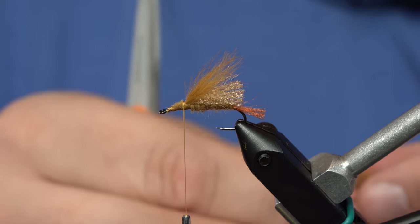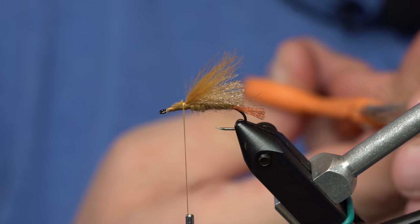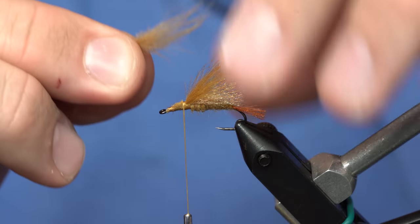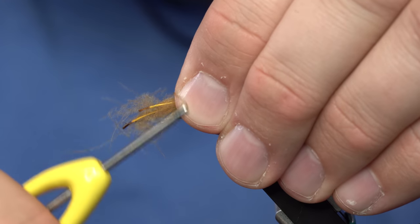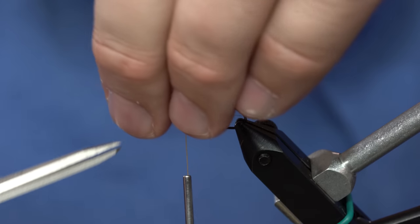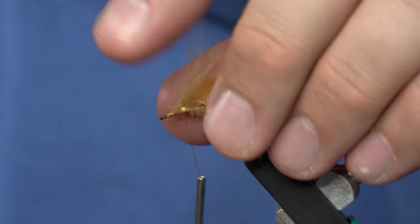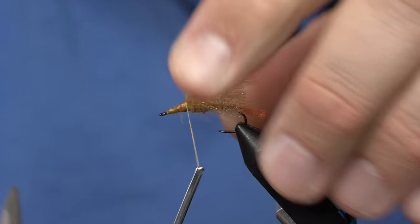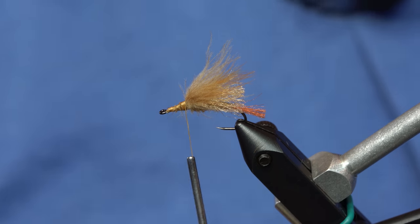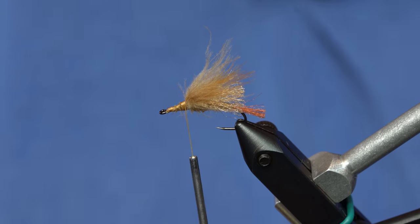I still have those two feathers together and I'm going to do the same thing. I've trimmed the stems out, and I'm going to take the remaining CDC and put that right on top of the previous clump of CDC. With any luck, I don't have any stems in there, and you've got a nice clump of CDC on top of your fly. This is where we'll go back into stimulator land and tie the rest of the fly just like a normal stimmy.